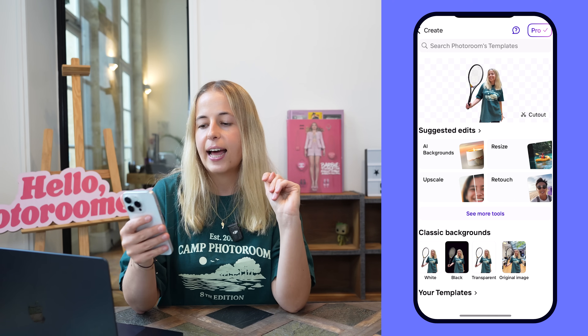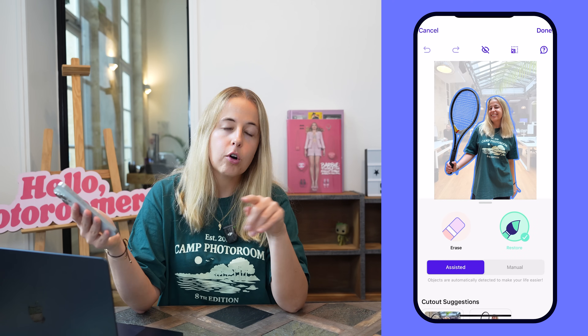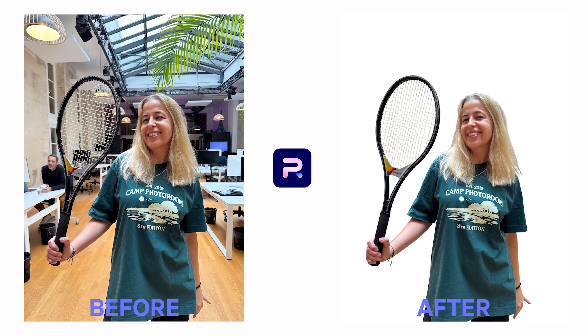PhotoRoom will remove the background for you — again, you really don't have to do much. If you want to edit the cutout, tap on 'Edit Cutout' and you can restore or erase parts of the image.